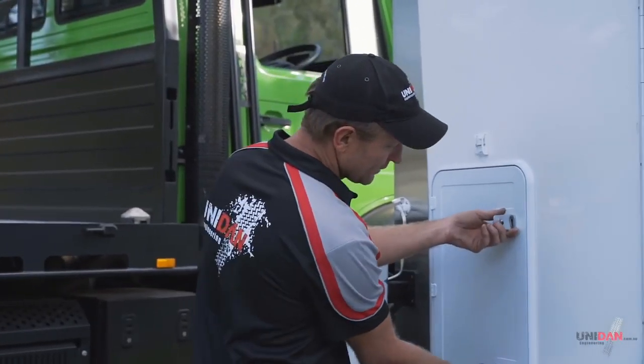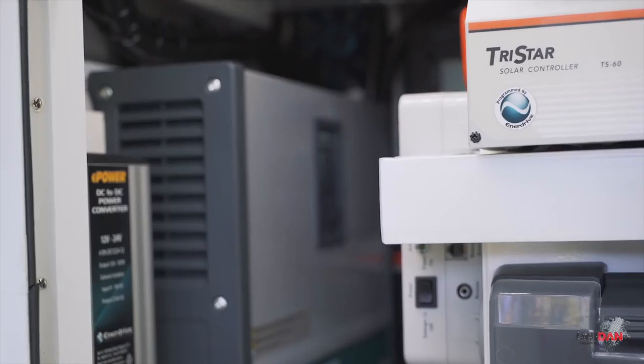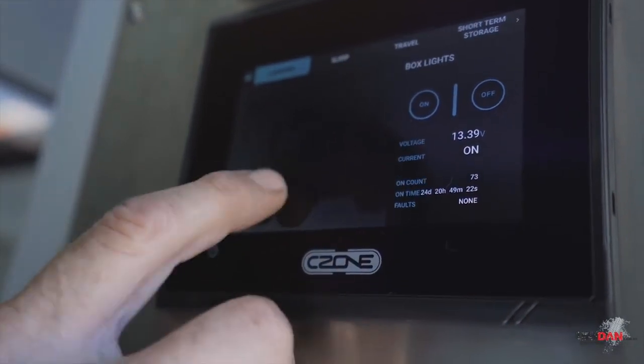Here we've got our electrical control panels - we've got a lot of electrical gear in here. We've got lithium batteries, a 3000 watt inverter, C-Zone control unit, DC to DC chargers - we've got two chargers - a solar regulator, so we've got a massive amount of power going into our lithium batteries.